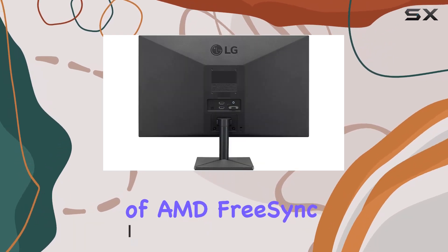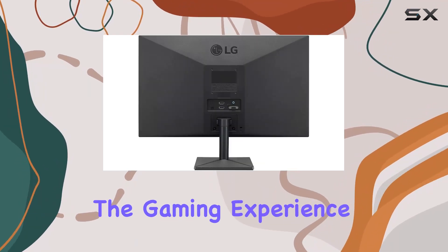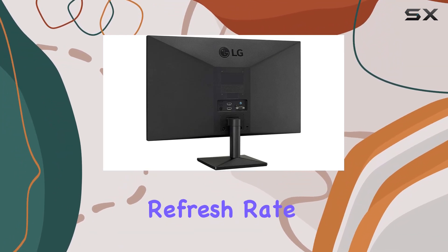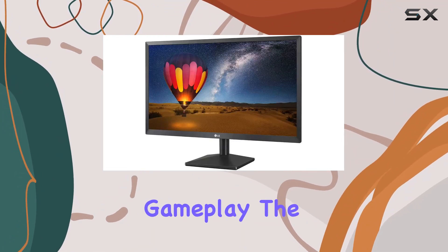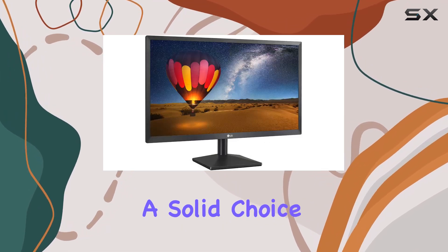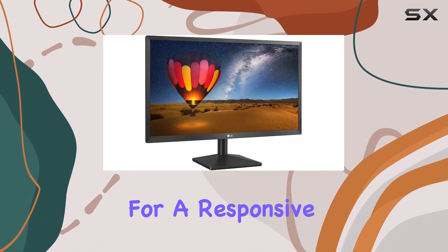The inclusion of AMD FreeSync technology enhances the gaming experience by reducing screen tearing and stuttering, while the 75Hz refresh rate contributes to smoother gameplay. The dynamic action sync feature minimizes input lag, making it a solid choice for gamers looking for a responsive display.